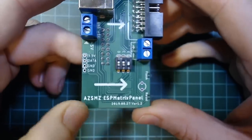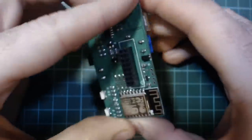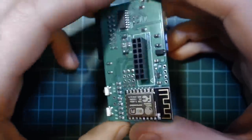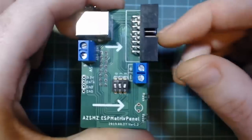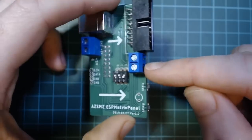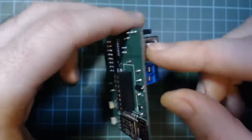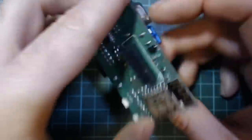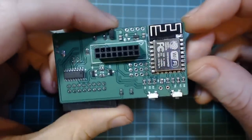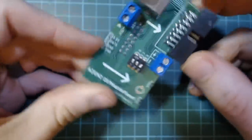This is the board — the AZSMZ ESP Matrix Panel board. Basically it works the same as my board. It has the PIN connector that pushes into the display, then the POUT connector that you would connect the ribbon cable to, and you connect the power of the display to this port. It looks like you can program it using USB. The ESP8266 is a module rather than, like on my board, an actual D1 Mini that you use.